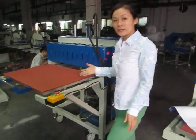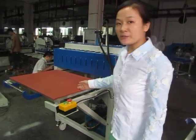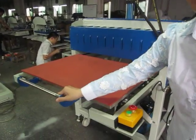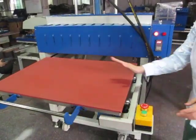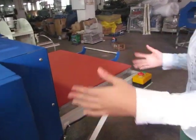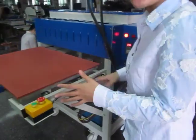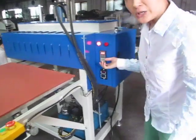This is a 50 by 80 centimeter oil hydraulic double station heat press machine. It's double-sided — one station on this side and one station on the other side. We need two workers to operate this heat transfer machine.